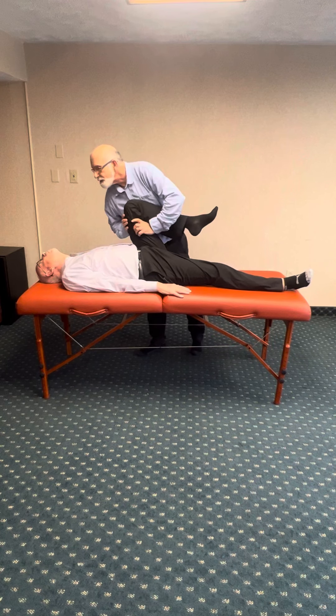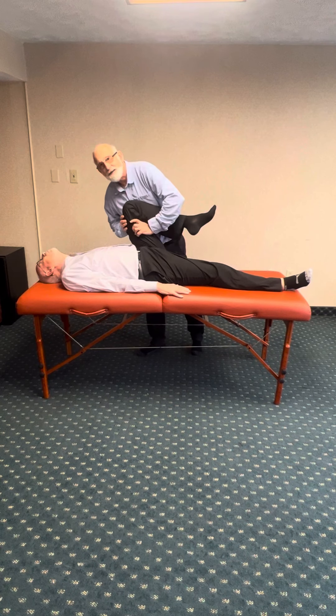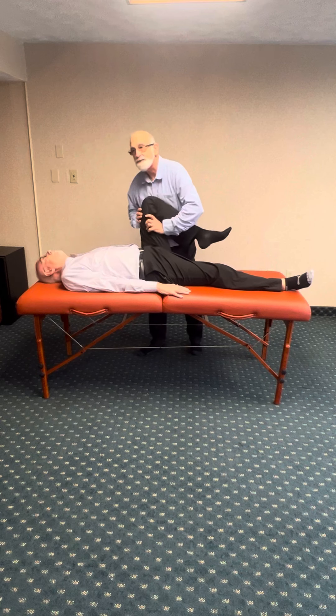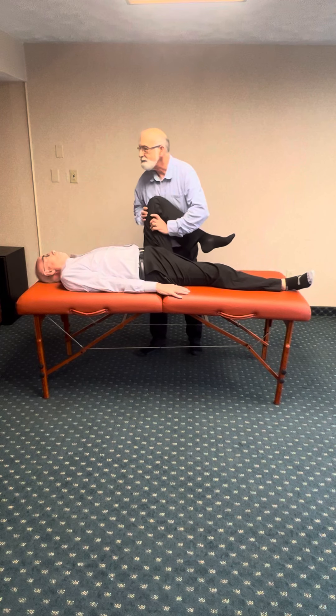Into extension, sir. Make this slow and gentle, no major bouncing on here. This is something that a lot of people really like the way this feels. He seems to be doing well.